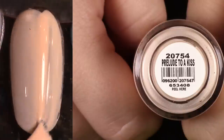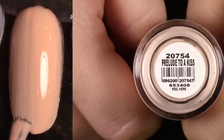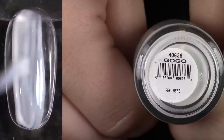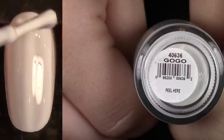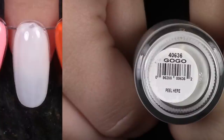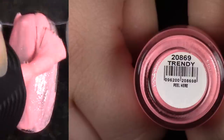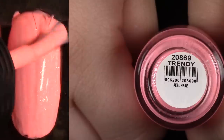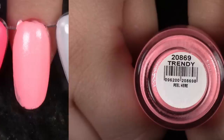Prelude to a Kiss — this is pretty, but I never think of it, so I'm going to de-stash it. Go Go — just a sheer off-white, pretty much white shade. I can see where you'd want to wear this, but I'm going to de-stash it because I don't think of it. This is Trendy, and this has a mess of a formula — a really beautiful bright neon pink, but those pigments do not want to mix. I think I'm going to de-stash this one just because I didn't love the formula, but it's gorgeous.